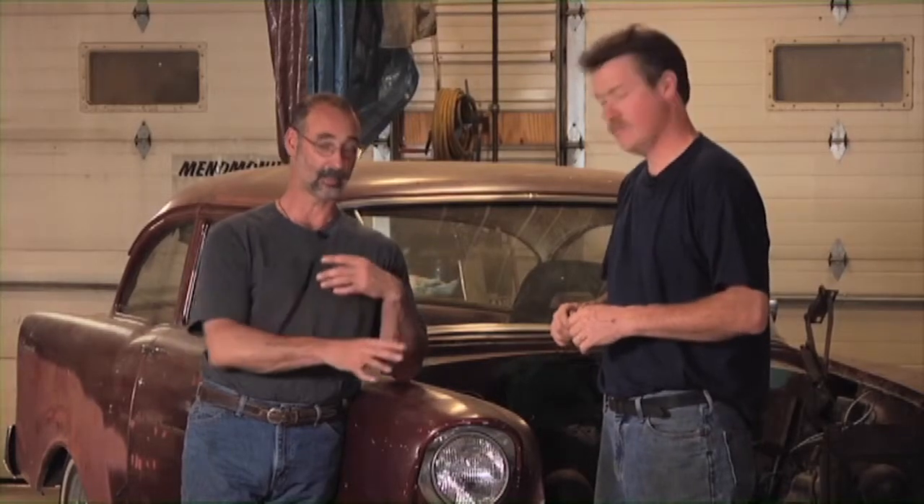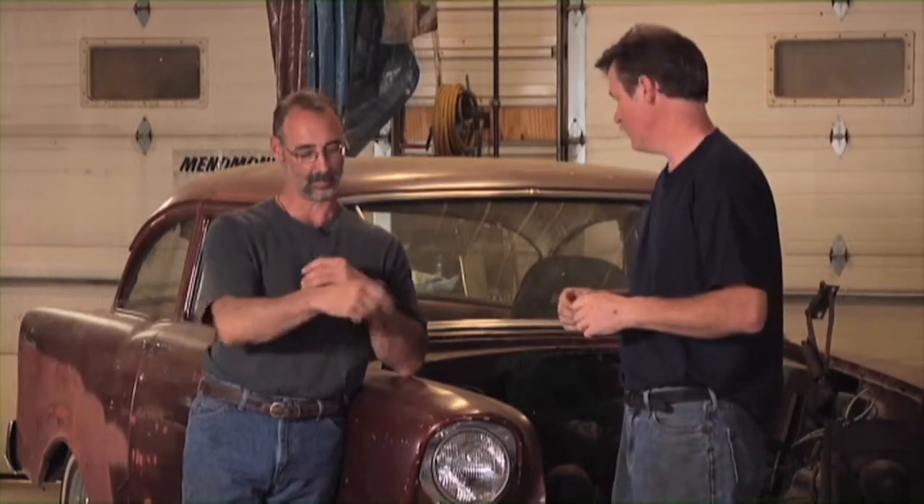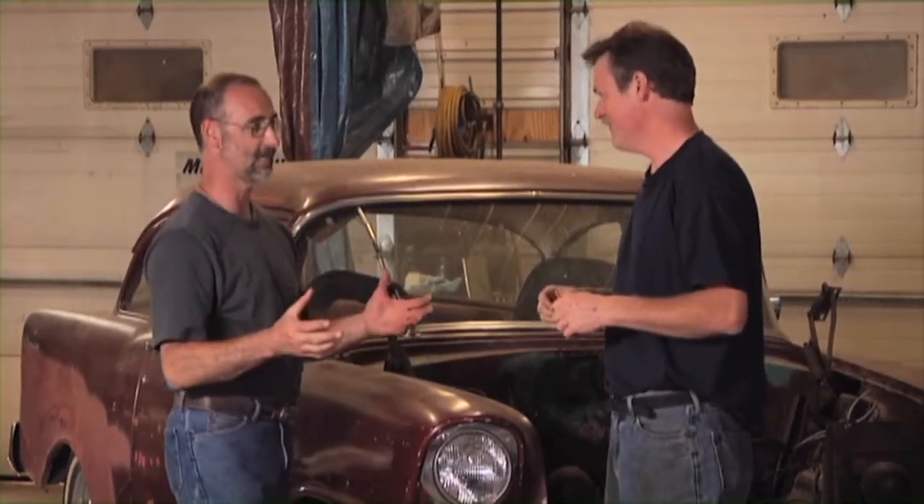One of the things we want to do is give you some buying advice so that if you're out poking around looking for a vehicle to restore, even if it's not as old as this '56, you'll have some idea of what to look for. Depending on how much money you have to spend and how much work you want to do, the more money you spend, obviously the less work you need to do. Body-work wise, if you're not comfortable doing any kind of body work, you want to look for a straight, finished body with as minimal rust as possible.